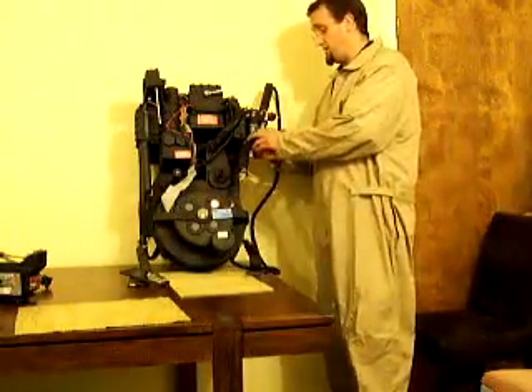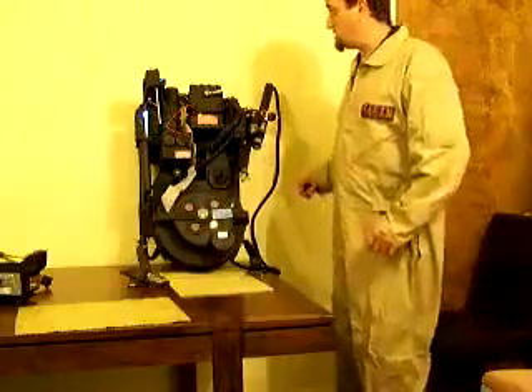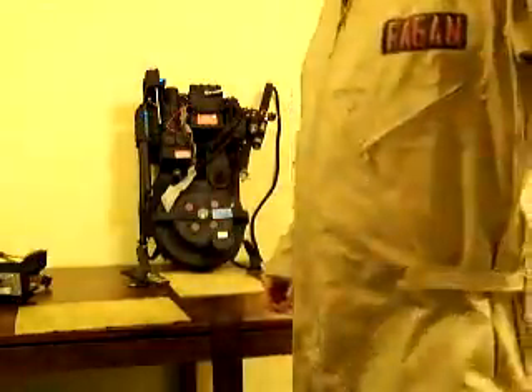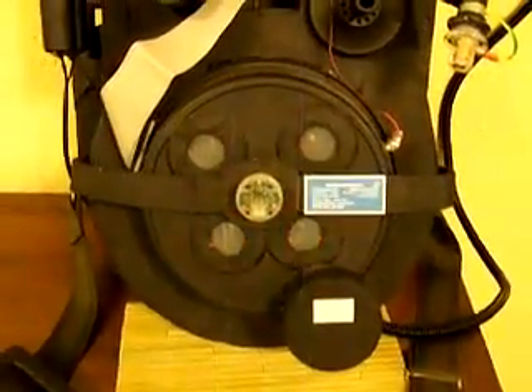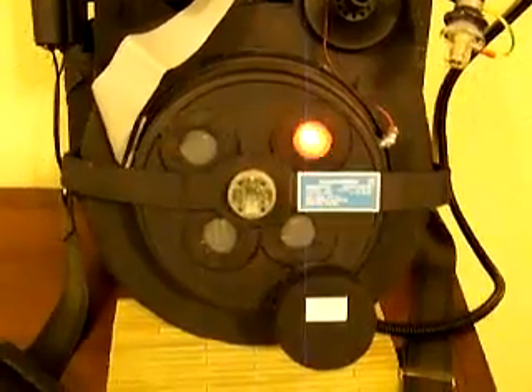Now, lights on the wand and pack. Let's get you a little closer here. As you can see, the cyclotron working a lot more like it does in the movies.